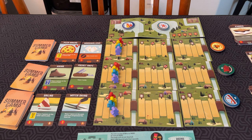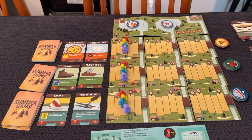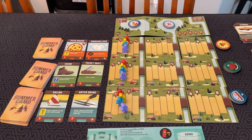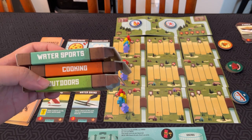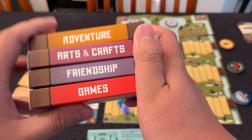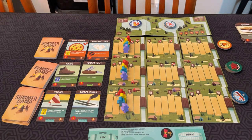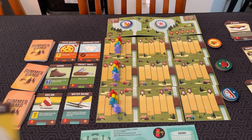The map board is made up of nine tiles that are randomly distributed. You also pick three different types of cards to choose from at the start of the game. Right now I'm using the recommended beginner set, which consists of water sports, cooking, and outdoors. The game also includes other sets you can mix and match to make each game different. Regardless, each player starts with three different pawns on the tracks and a starter deck.